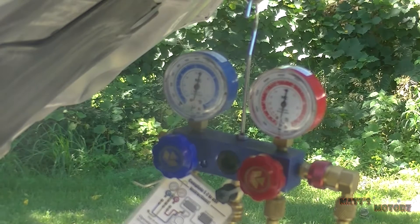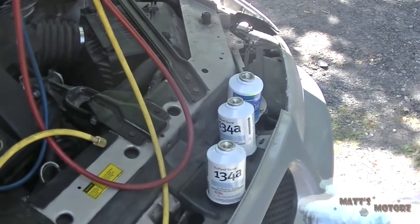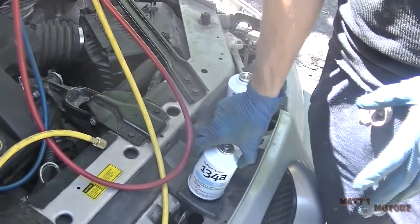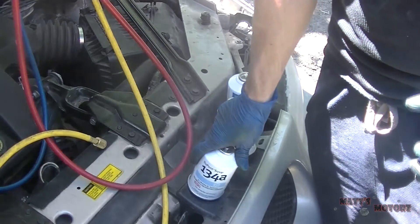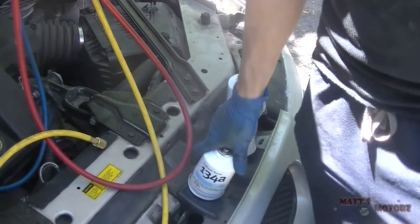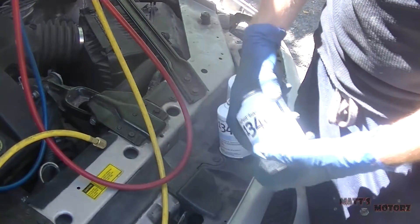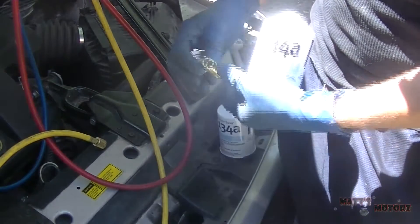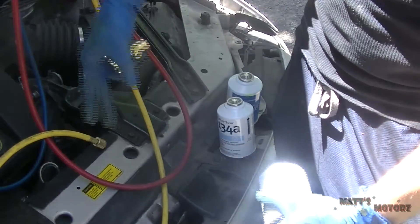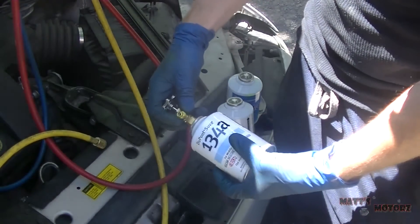It's been about 40 minutes and the needle hasn't moved, so now I know there are no leaks and I can fill the system. This system takes pretty much exactly three cans. Air conditioning systems are extremely sensitive to how much refrigerant you put in. I don't even have the correct tools to deal with it precisely, but I get by. You get one of these little adapters - you can get the version with a pressure gauge on it, but this is how I do it.